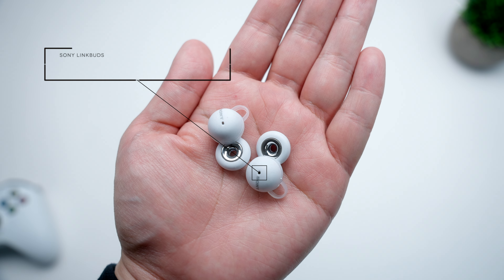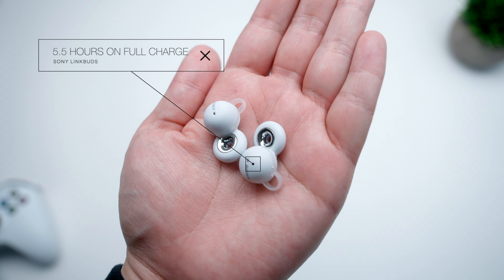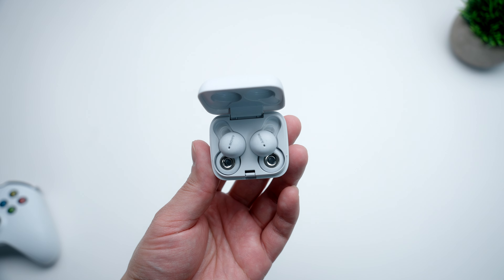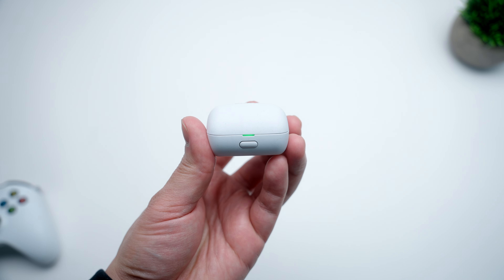Starting with battery life — the Link Buds on a full charge can go about five and a half hours before needing to re-up, which is okay, but I was honestly hoping for more. As they don't have features like active noise cancellation or transparency mode, I was hoping for six to seven hours on a full charge. The case itself can provide an additional 12 hours of juice, and what's nice is that it does support fast charging, where a 10-minute charge will give you around 90 minutes of listening, which is pretty great.